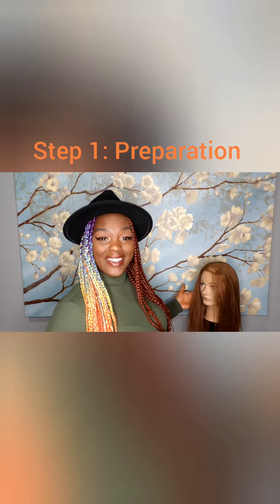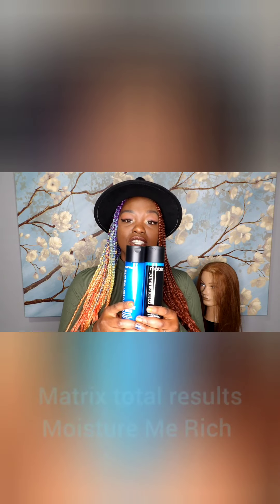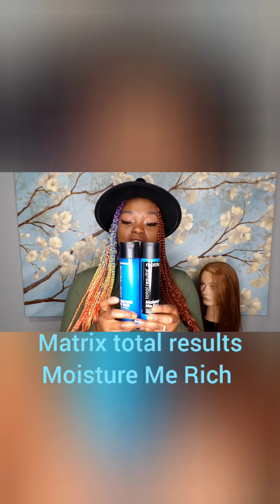Before I get started with the actual style, I am just going to run you through how I prepped Stacey's hair. I first went in and washed and conditioned her hair. I used the Matrix Total Results Moisture Rich Shampoo and Conditioner. I used this because I want to make sure that the hair stays moisturized and rich while it stays in the style, because with box braids you can leave them in from anywhere from two weeks to two months.